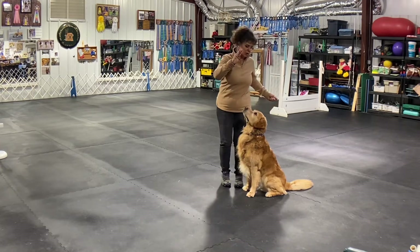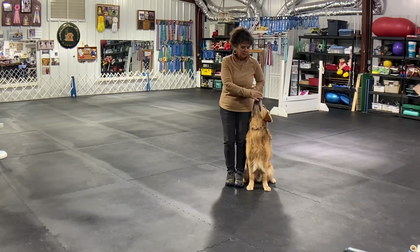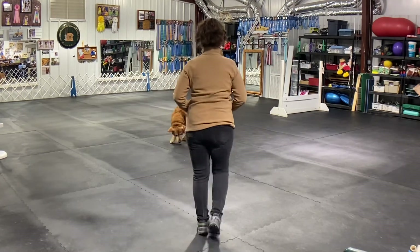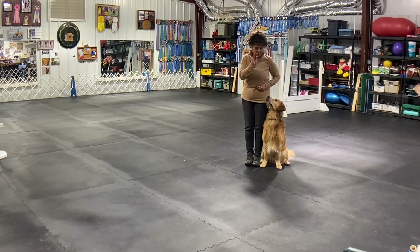I'll do it facing you so you can see. What I always do is wait, pause, then go to my mouth, get another one, wait, walk off — get it, get it, get it — throw it back. Or I can do: sit, wait, wait.